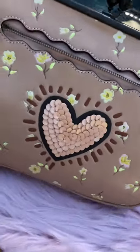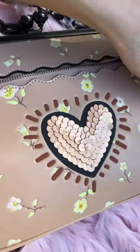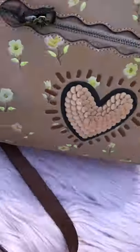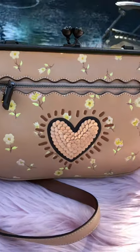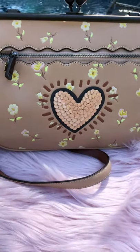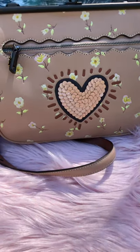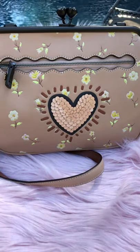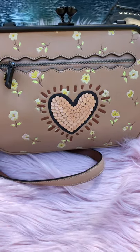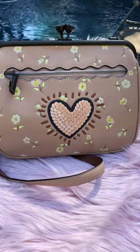I think it's a very nice crossbody, I like it so much. I haven't used it yet and I hope I can model it at some point. If you're interested, please join us on Facebook — the group is called Wanderlust, spelled W-A-N-D-E-R-L-U-S-T, Handbags and Accessories. It's a fun group. Alright ladies, I'll see you next time, bye bye!